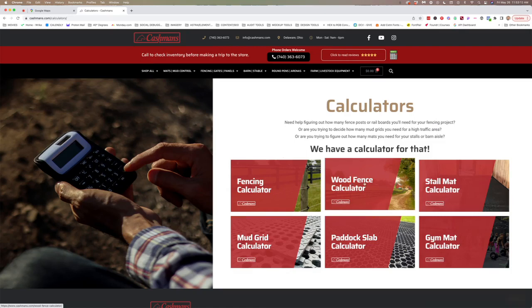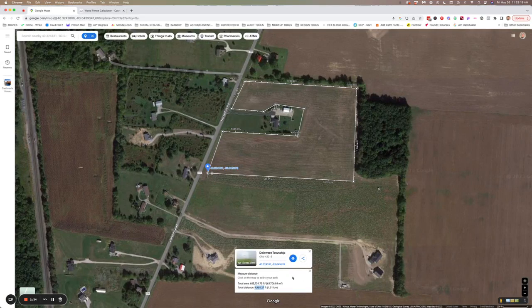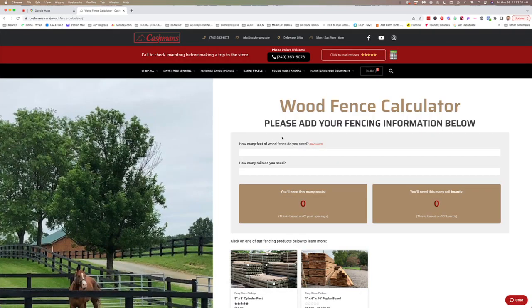For today, we're just going to use the wood fence calculator. So we click on Wood Fence Calculator and that number we got from our map — 4,965.27 — we're either going to type or copy and paste that into this field. And right away you'll see how many posts you're going to need: 621. Then the next field, how many rails do you need? We're going to use three, as shown in the picture on the left, and it'll tell you you'll need 931 rail boards and 621 posts.